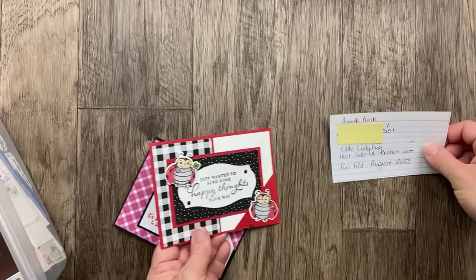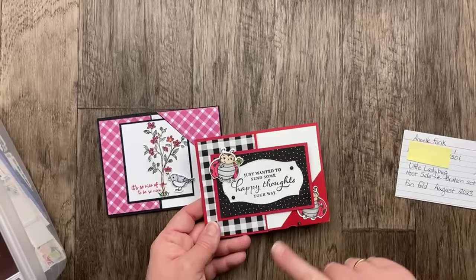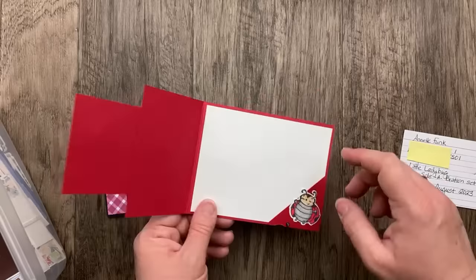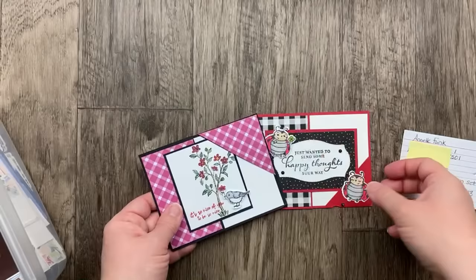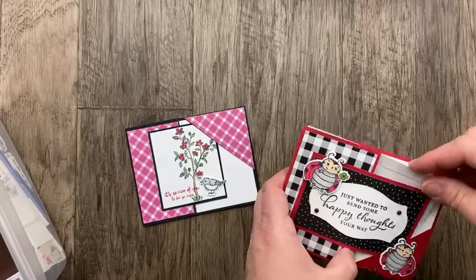This one from Annette Funk uses the Little Ladybug host stamp set from Celebration. The idea on both cards is that you have a regular card front — four and a quarter by 11 — you cut off half the front and turn it to make a side piece, then a piece of designer paper or cardstock glued in the corner is what this tucks into. This one from Kathy Kukowicz uses the hedgehog stamp set and Glorious Gingham designer paper. Whether you have a top corner or bottom corner, the corner tuck card is so fun — I do have a video for this one.